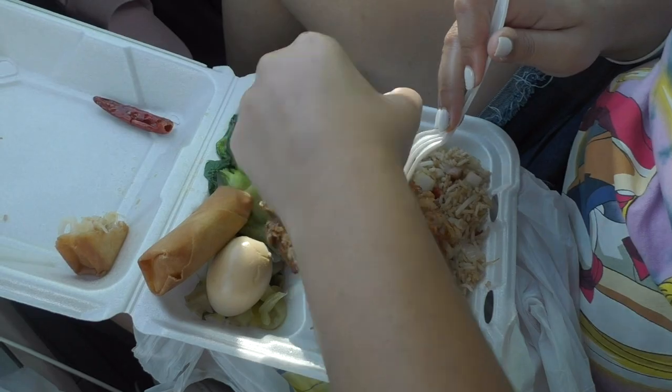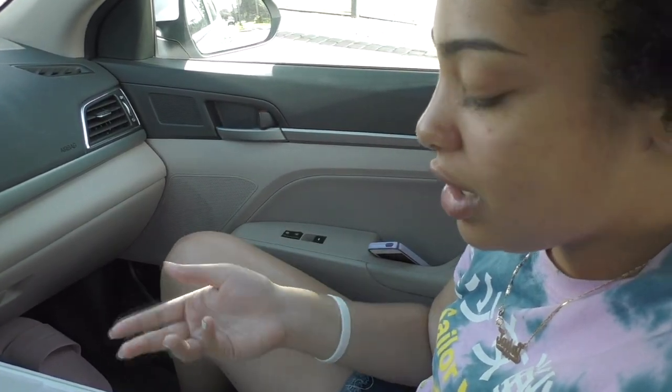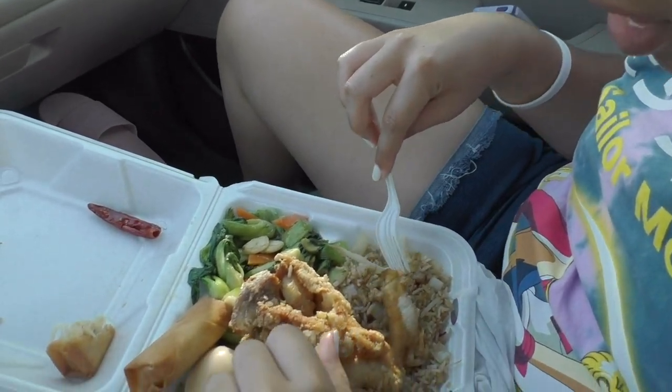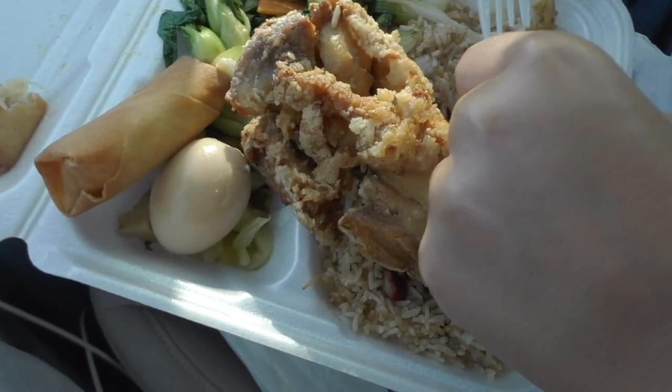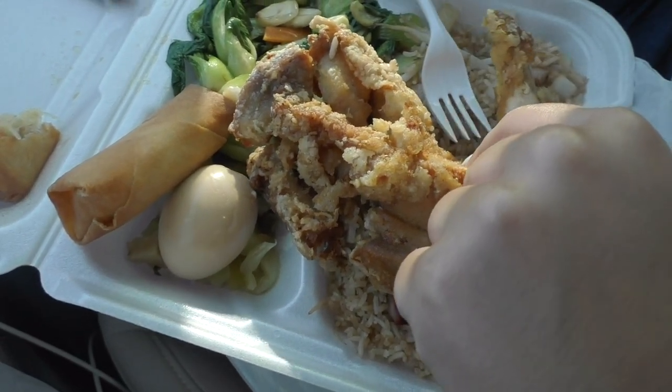I'm going to try the chicken by itself. Hear that crunch, guys? Crunch to goodness! You know how when you go to your Chinese place and get chicken wings and tend to find hair on it? Well, not here. I'm not seeing any hair, you know? And that's good, as it should be. This is actually very good.